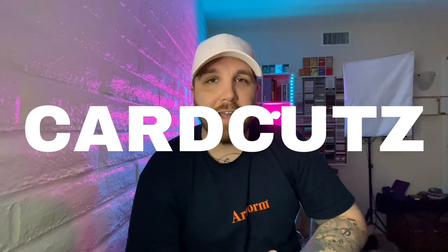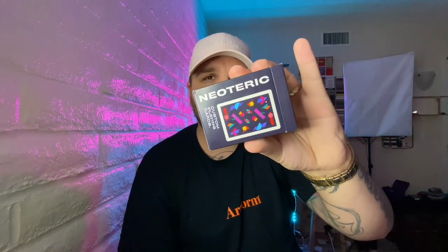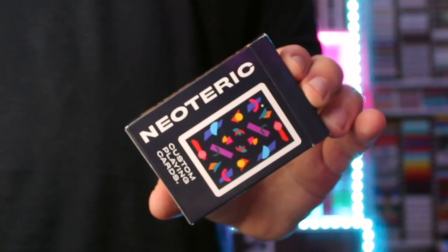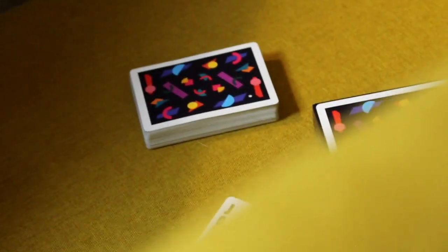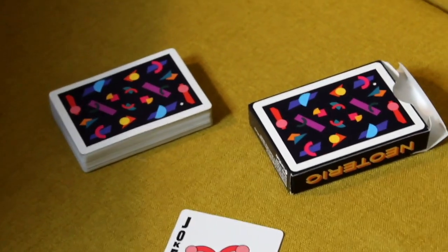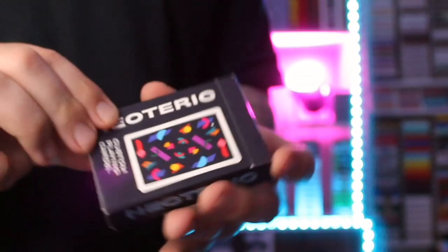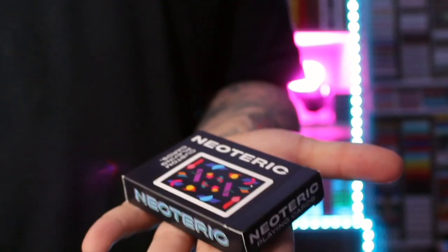Before I forget, I do want to say thank you to today's sponsor, Card Cuts. Make sure you stick around to the end of the video because I'm going to be doing a quick high-level review of the Neoteric playing cards. Please don't forget to drop a like on this video and subscribe if you haven't already. Grab some cards. Today's episode is brought to you by Card Cuts and the Neoteric playing cards — the latest and greatest from the Card Cut shop. Stick around until after the tutorial to know more.